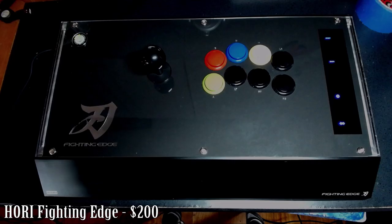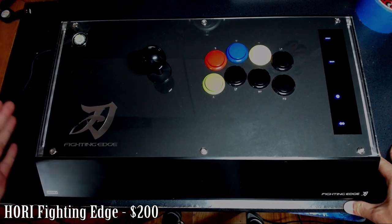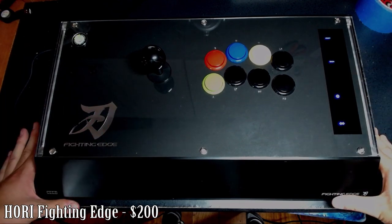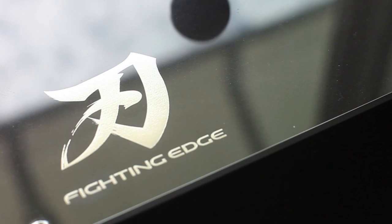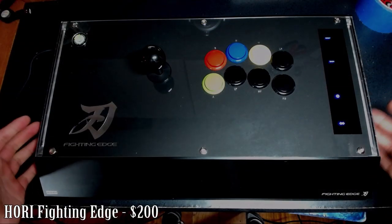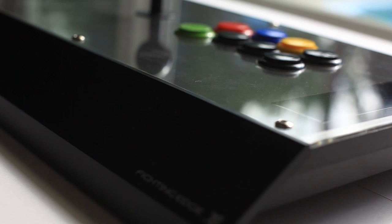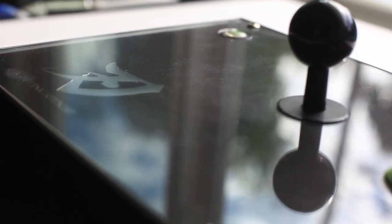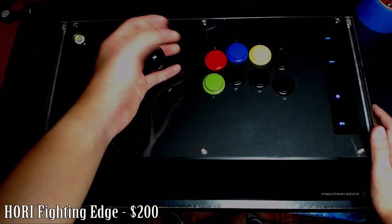This is the Hori Fighting Edge — made by Hori, who sponsors Sakonoko, a very technical player. This thing is a work of art. Sometimes you gotta let people know you're not on that poverty game. The build quality is mainly plastic but feels solid at 9 out of 10 — nothing shakes or rattles, and the plexiglass top adds a very nice touch. The parts use Hori's custom Hayabusa lever and Kuro buttons; the lever is probably the best I've ever used — clicky with just the right weight.